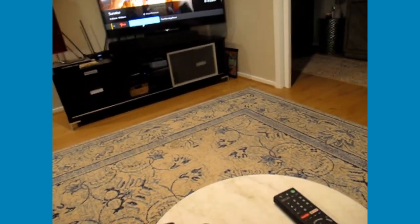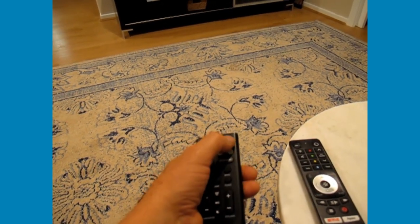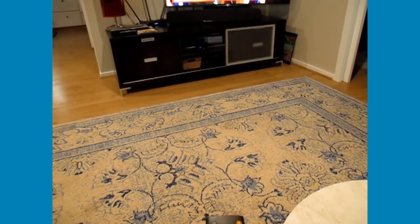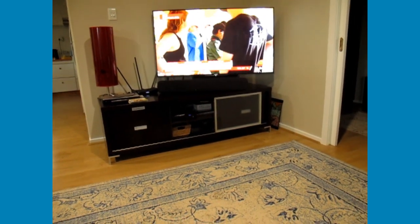To turn on the sound, which is really important, just use the little soundbar remote — the orange button. Pressing that puts the lights on the soundbar and then the sound will come on.